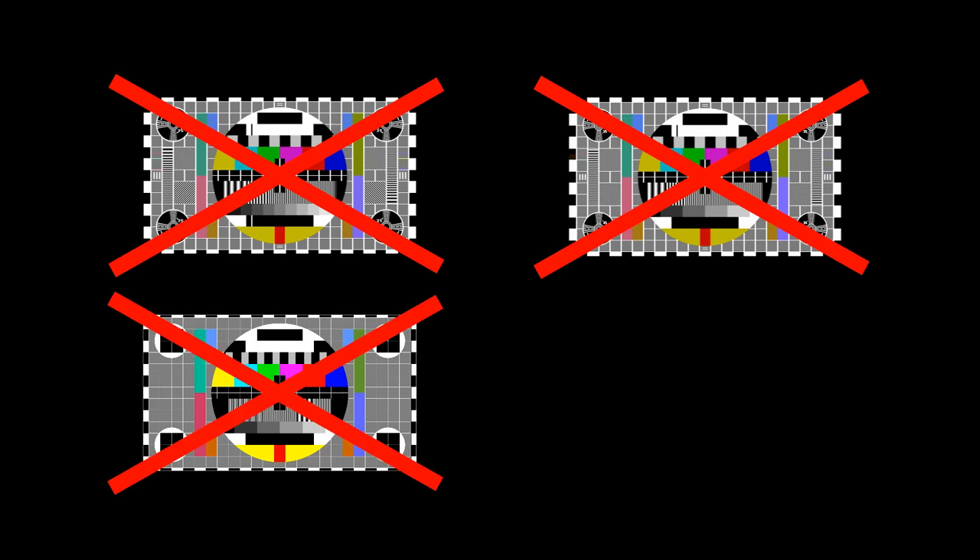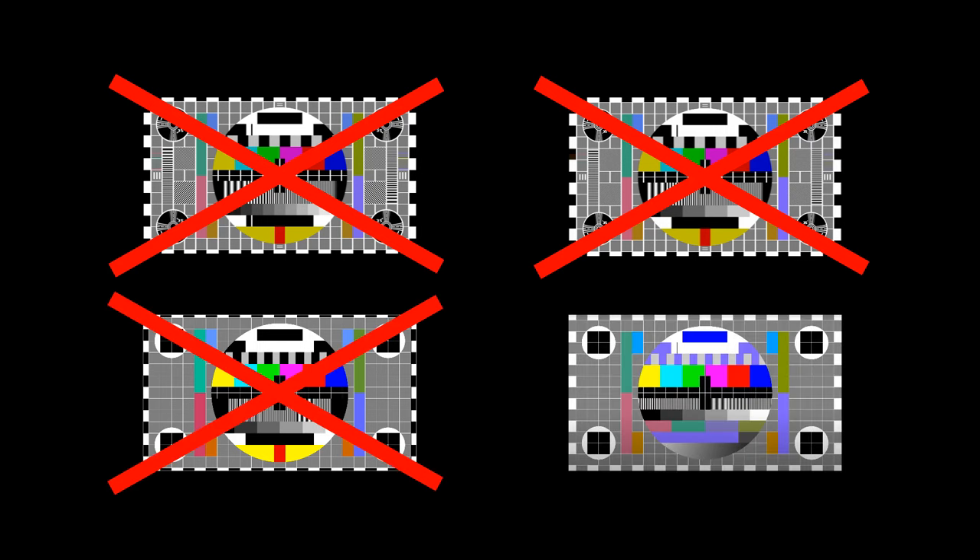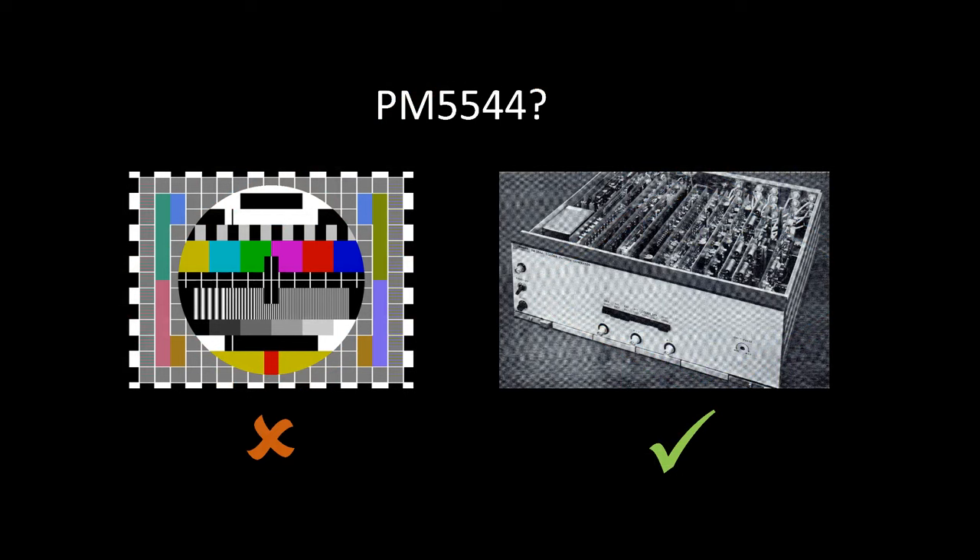What is the PM5644? PM5644 only refers to a physical piece of equipment which generates a test card. As for which test card — that could be just about anything. And the same applies to the 4x3 circle pattern, commonly referred to as PM5544. Strictly speaking, this only refers to the piece of equipment. The test card may have been generated by it, but more likely it was generated by something else. Casual use of this kind of terminology is perfectly fine, but once we start getting into specifics, it quickly becomes problematic.